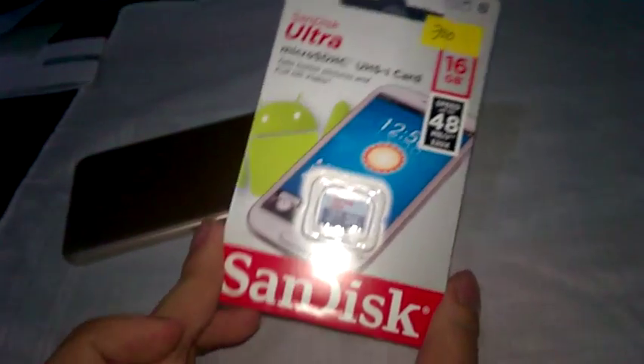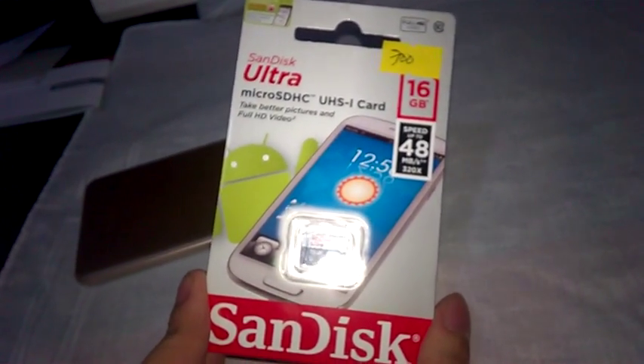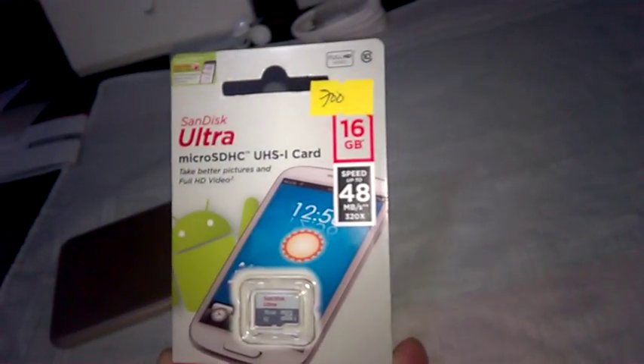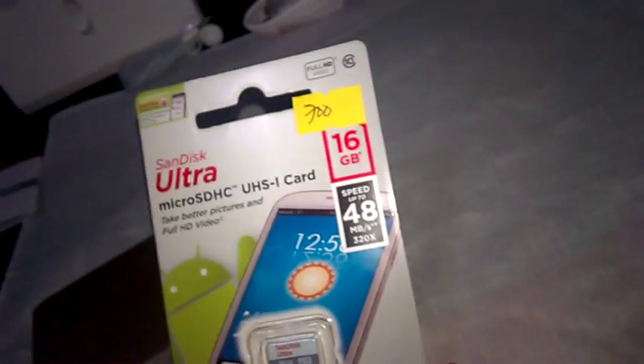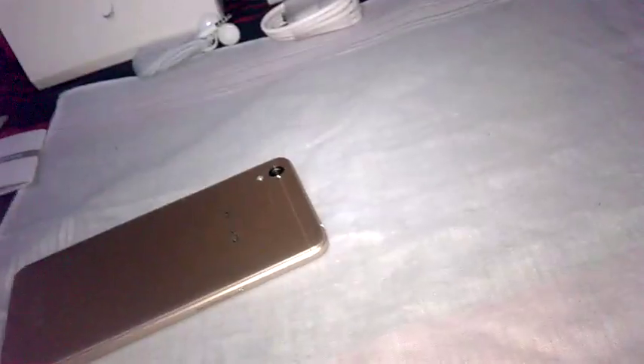There's nothing else under here. Oh yeah, they also gave me this for free — it's a micro SD card, 16 gigabytes. They gave me that for free, which is quite awesome.